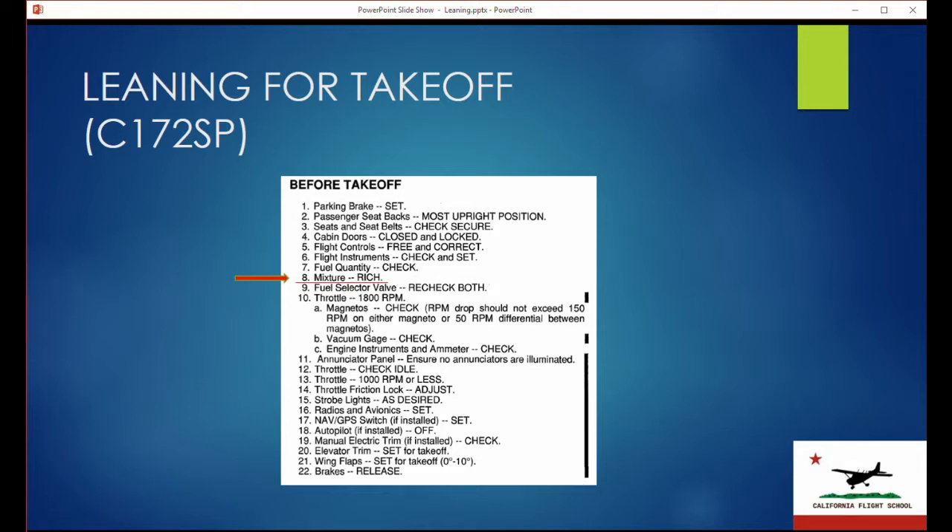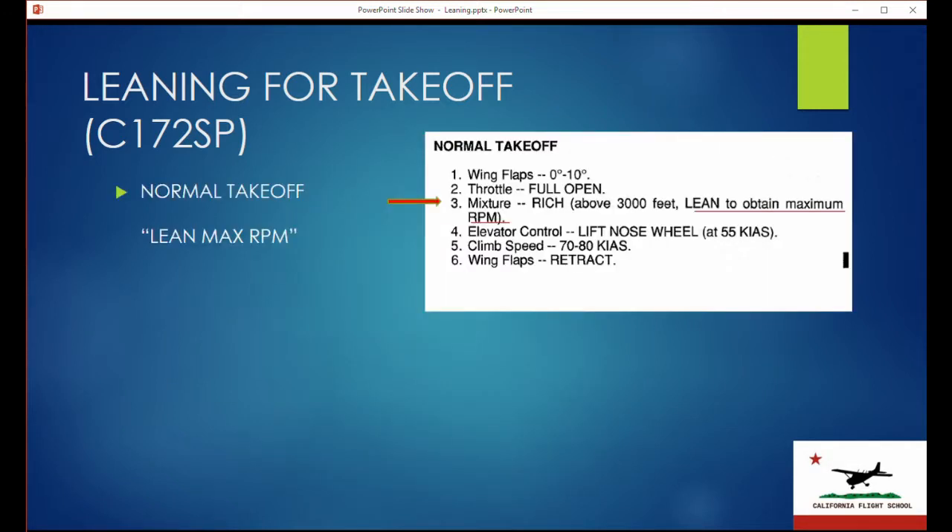That is not a takeoff setting, because in the normal takeoff checklist you will see that yes, the mixture is rich — but that's for anything below 3,000 feet. Above 3,000 feet for takeoffs, you need to lean the engine to obtain maximum RPM.